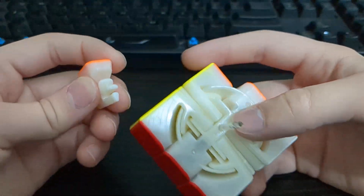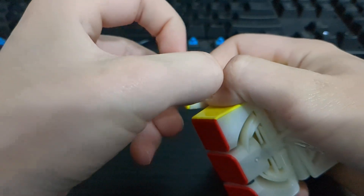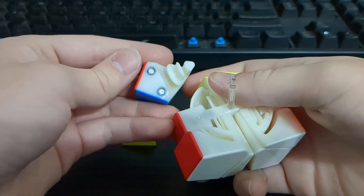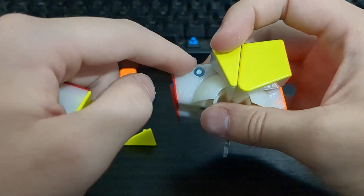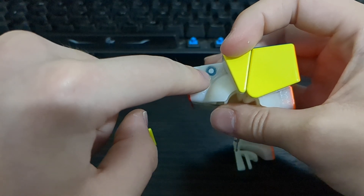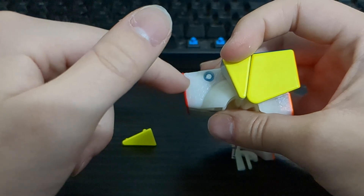The edges will have magnets — mine does not because it's an older prototype. The corners have two magnet capsules, and then on each corner of the UD slice there is one magnet, like the MGC, but on the newer versions there will be two magnets.